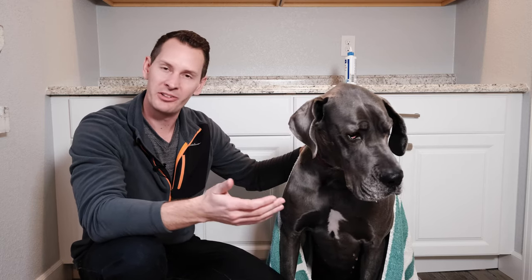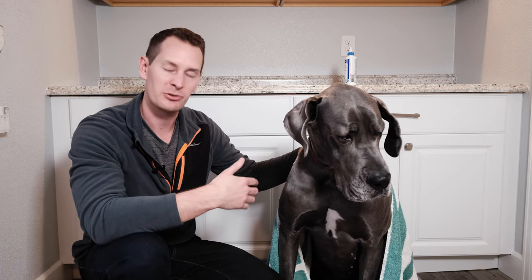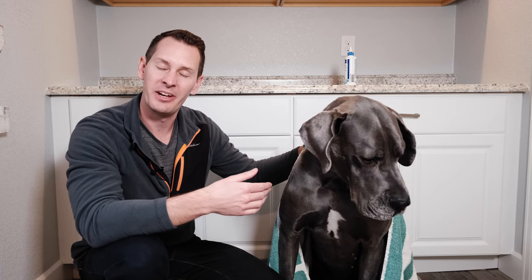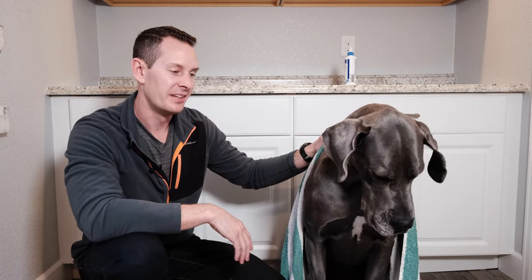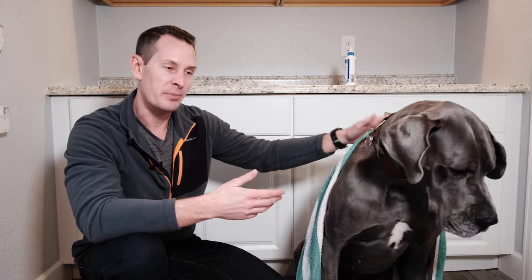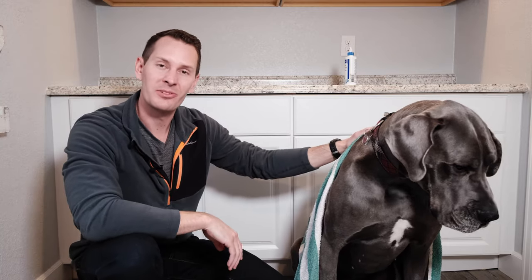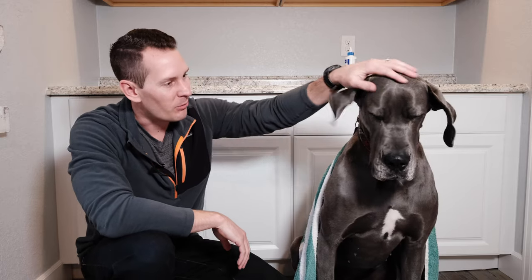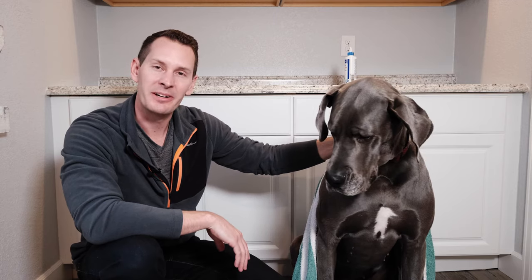At the end of the process, it's important to create a positive experience. Give your dog a treat afterwards and some extra love and attention — especially early on — so they don't associate ear cleaning with something negative. As you can see, Gus isn't the biggest fan, but she tolerates it because she knows treats come after. While it was a bit uncomfortable, she'll be just fine.